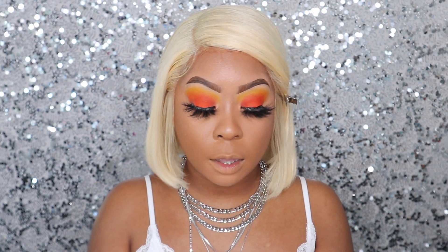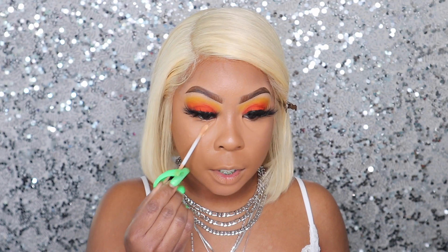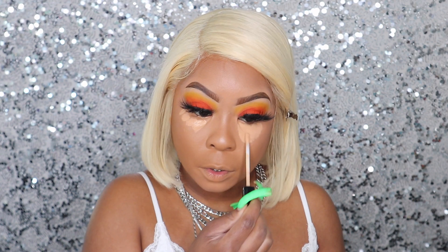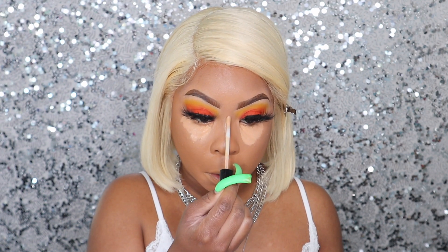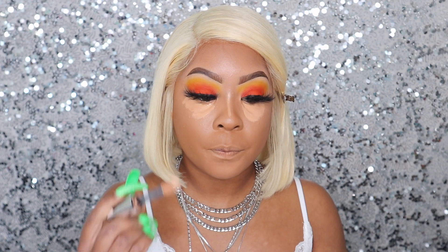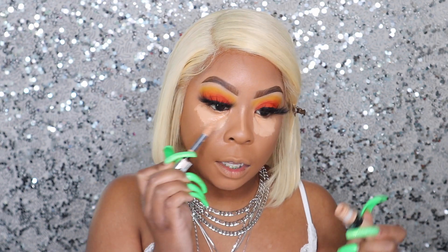For brighter areas, I'm going to take the Maybelline Fit Me in shade Medium and take it right under my eye and on the ridge of my nose. For fuller coverage, I'm going to take the L'Oreal Full Wear Concealer on top — it's in the shade Pecan, which is a little lighter too. I'm just topping it on because I love the consistency of this concealer. And that's it for concealer, you guys — I'm about to blend this out.